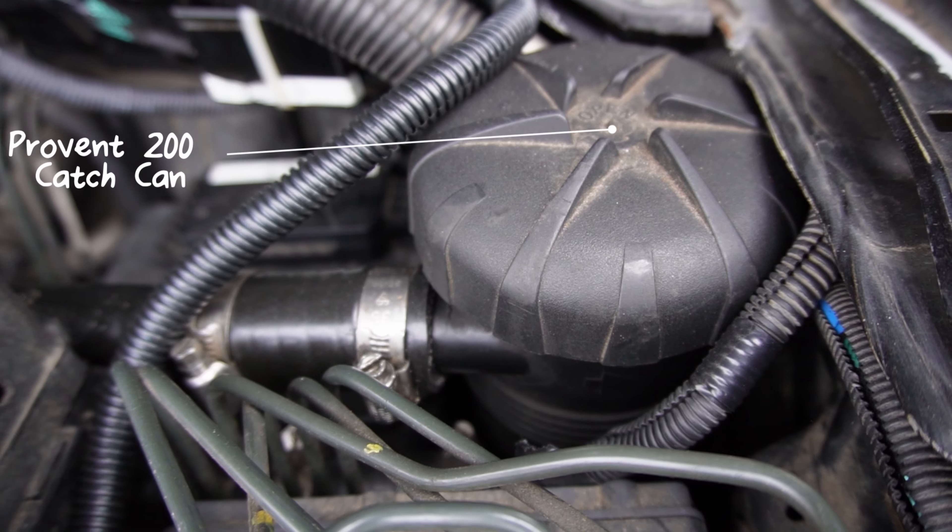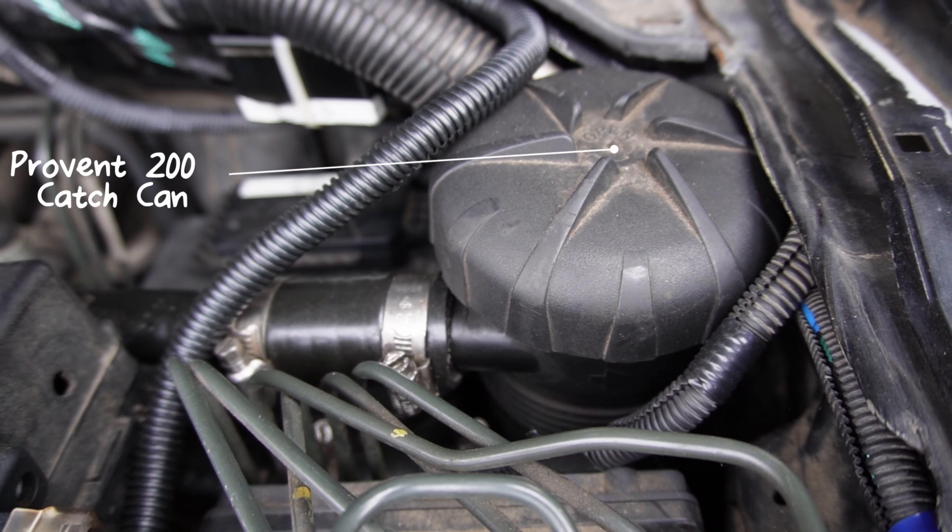Probably the most important mod for a Nissan Navara — and any diesel — is a Pro Vent catch can. The crankcase breather puts oil-laden air into your turbo and intercooler. When I got the car the intercooler was about half full with oil, so I completely drained and cleaned it out, then installed the Pro Vent catch can, and it's been crystal clear ever since. Just remember to drain the filter and keep it regularly serviced.